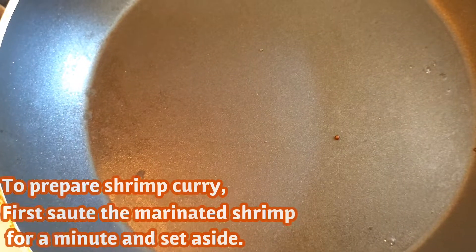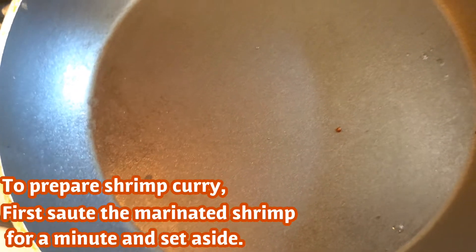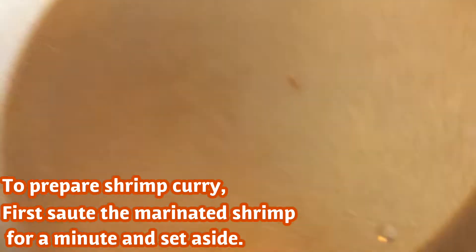Let's cook the shrimp. Put the shrimp in your pan.